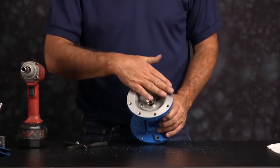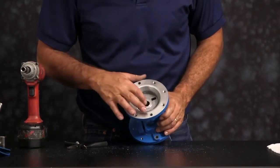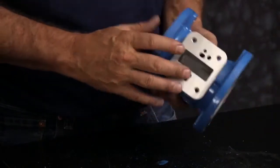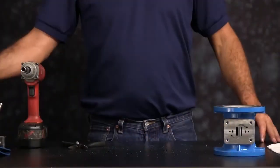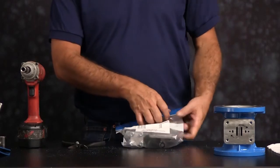Now you want to inspect the center section. Inspect the machine faces and radiuses for damage or material buildup. Now we can go ahead and open up our air end kit and set the components out.